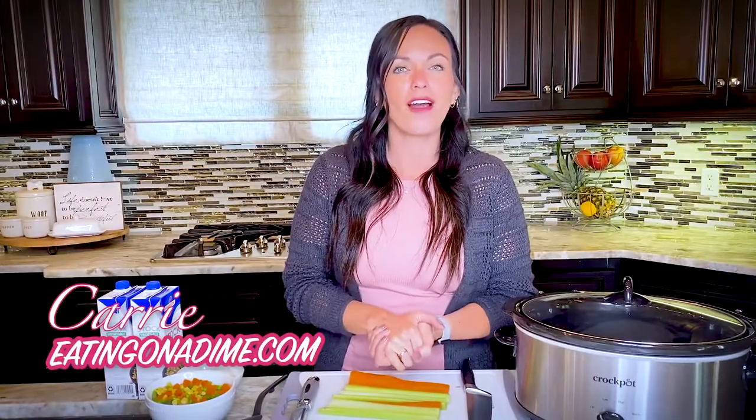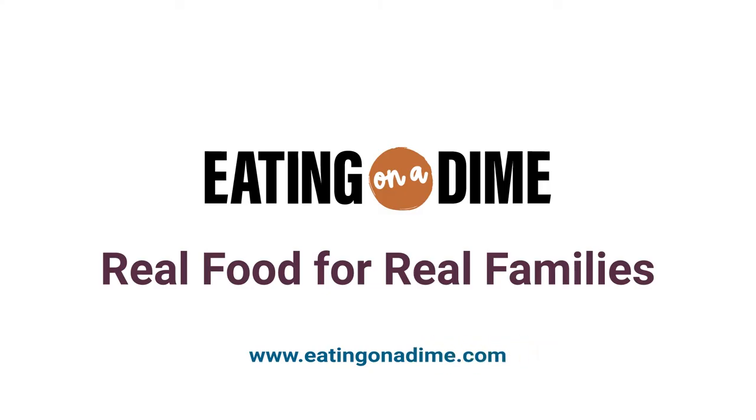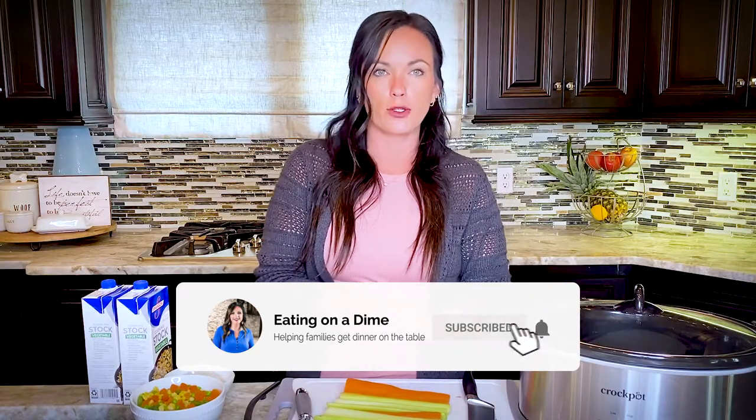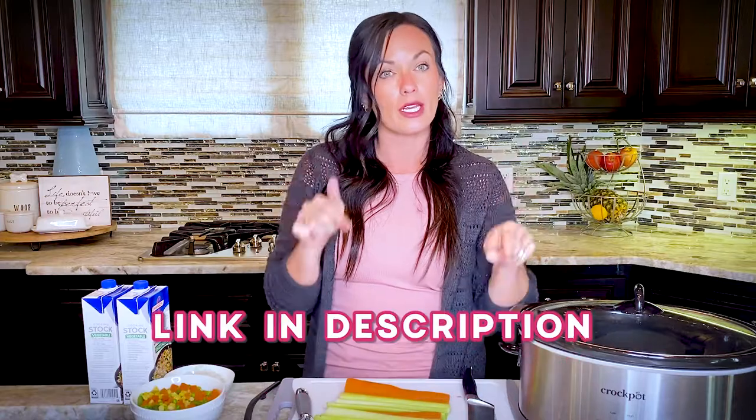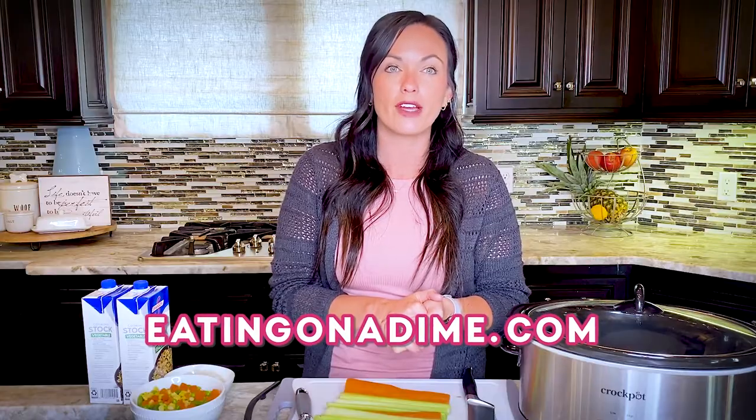Today we're making crockpot vegetable soup. It's so good you won't miss the beef. It's the perfect meatless Monday recipe, or really any night of the week. It's delicious, it's packed with flavor, and you won't even miss the beef or chicken. You can get the recipe via the link in the description, or go to eatingonadime.com and search crockpot vegetable soup, or ask and we'll send it to you. Okay, let's get cooking.